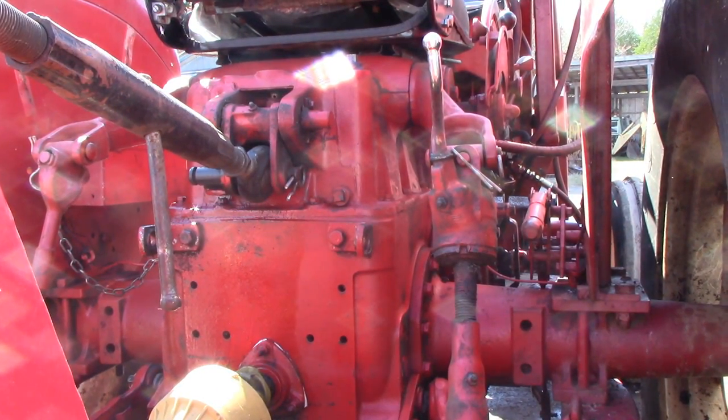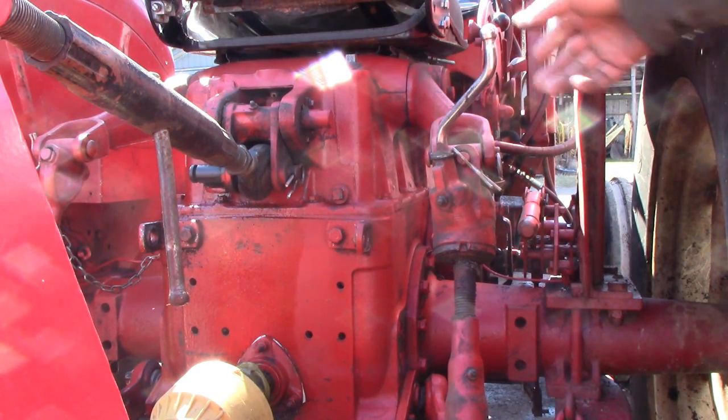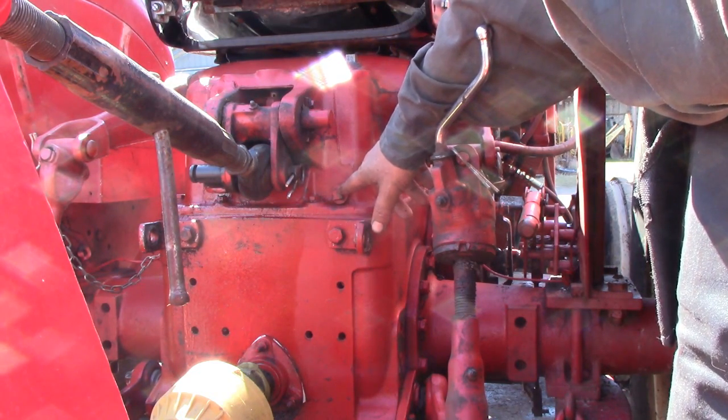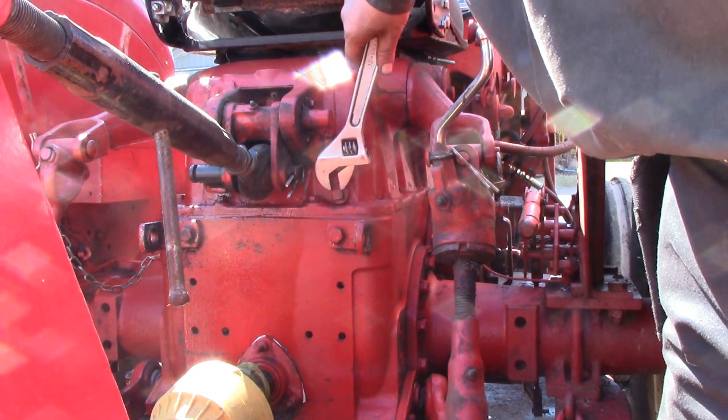We're now ready to drain the hydraulic system. You'll find the drain plug for that at the back of the tractor, right alongside the top-link hitch. There's a drain plug there and that drains the hydraulic system.